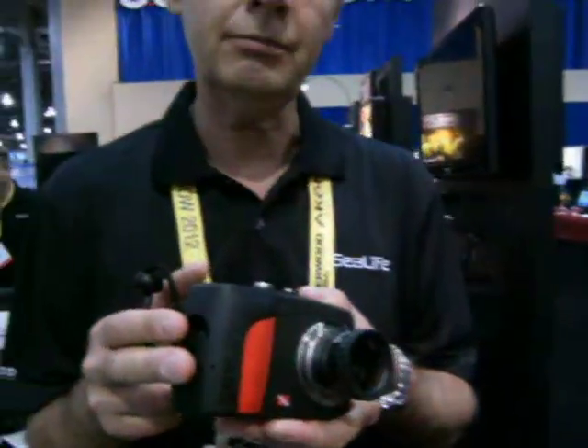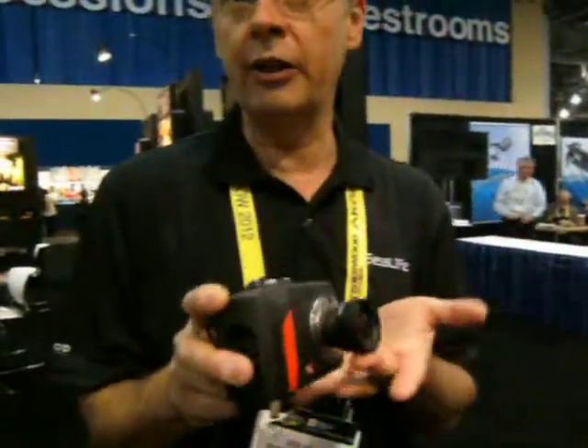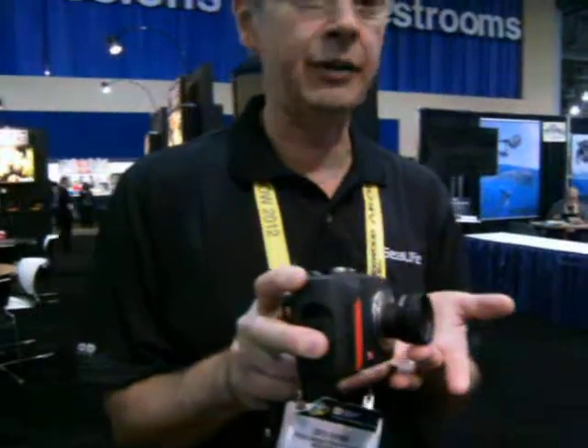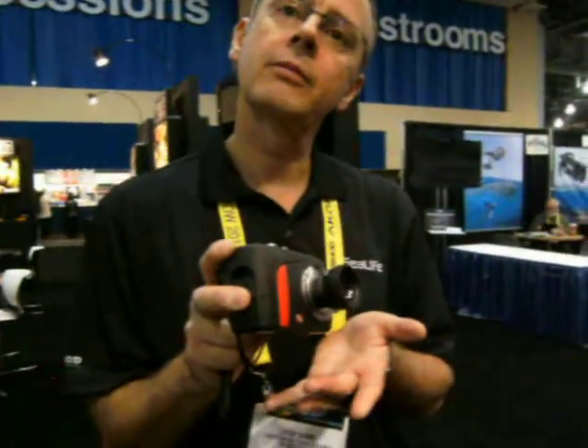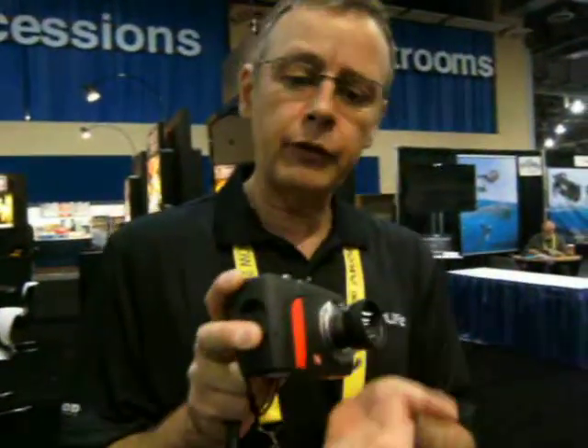So that'll make every minnow look like a whale shark when you put that lens on it, right? Absolutely. You can focus down to about an inch with this lens, which is really nice. And everything is in focus with that one, too? Yeah, it's an in-focus camera. It also adapts to any of the Sea Life accessories — meaning the video light, the digital pro flash, and any of the other accessories. You can double them up if you'd like, also.